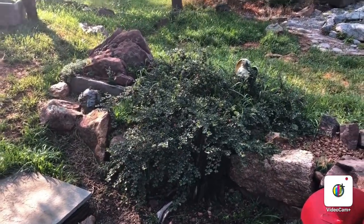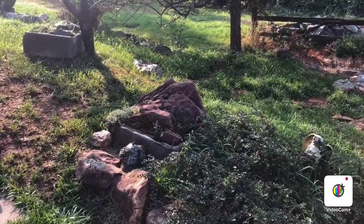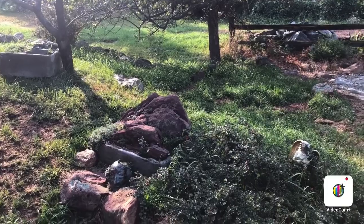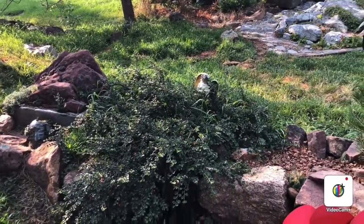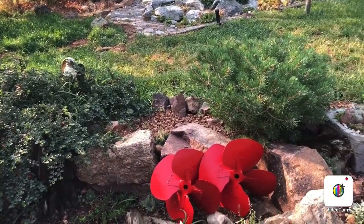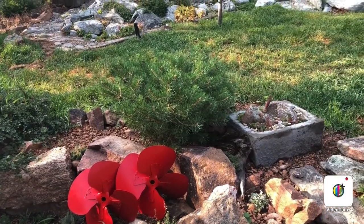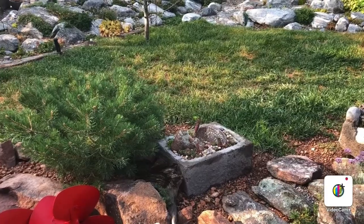There are some hypertufa pots built into a crevice using our Manitou greenstone, which is one of my favorites. I think it's the copper inside the sandstone that turns the rock green, so it adds an extra attraction, specifically in winter when there's not much color.